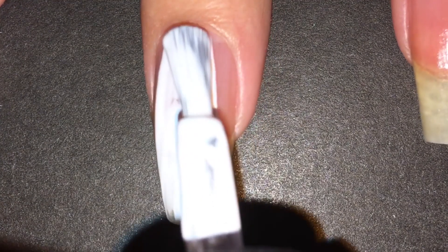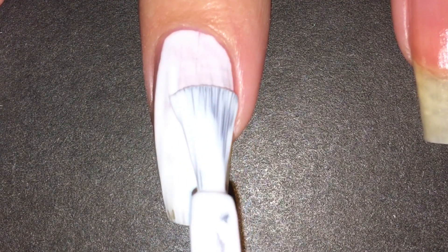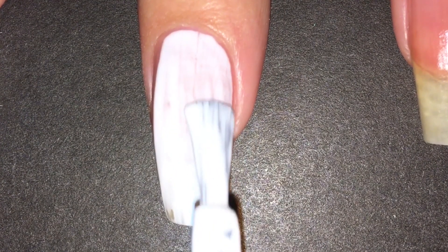Here I'm just applying my white gel polish and I actually did two coats to get it opaque.